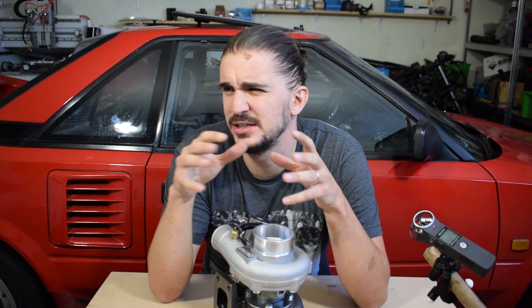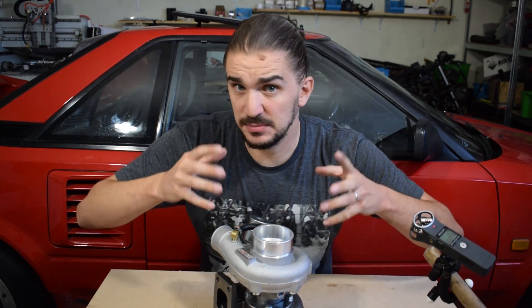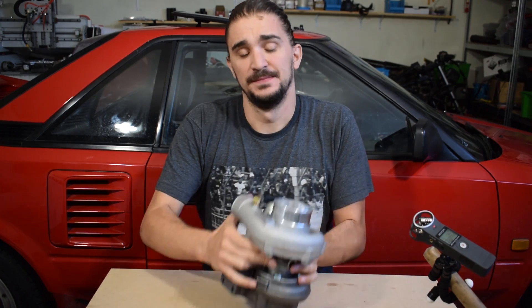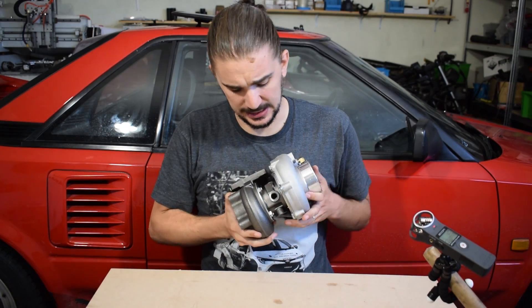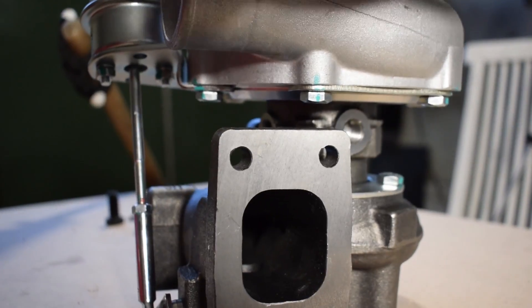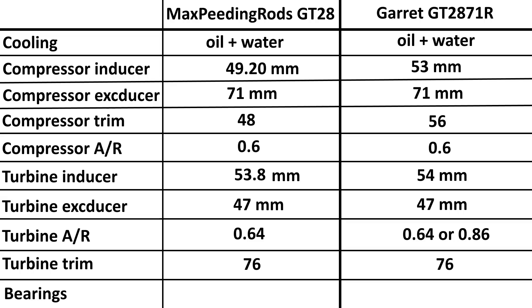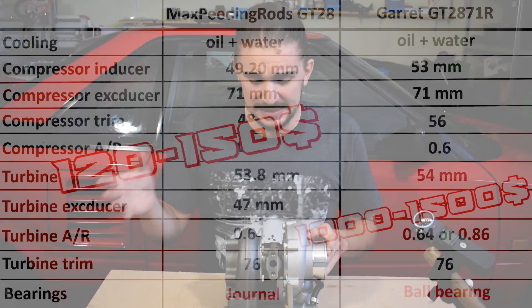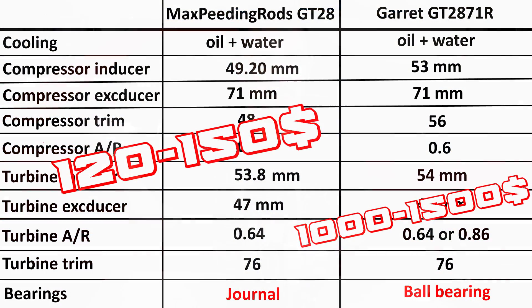A lot of people will tell you that you shouldn't buy budget turbos — that they possibly can't be any good for this amount of money, and that you should fork out for an actual famous brand-name turbocharger like Garrett. Now Garrett is a good example, because this turbo is meant to replicate a Garrett — the Garrett GT2871R in fact. This thing does match that Garrett in many of its specs: it's oil-cooled and water-cooled, has the same A/R, and the same compressor and turbine wheel specs. But unlike the Garrett, this is a journal bearing — the Garrett is a ball bearing. There are a few other differences, but the Garrett is better. Of course it's going to be better — it's ten times more expensive.